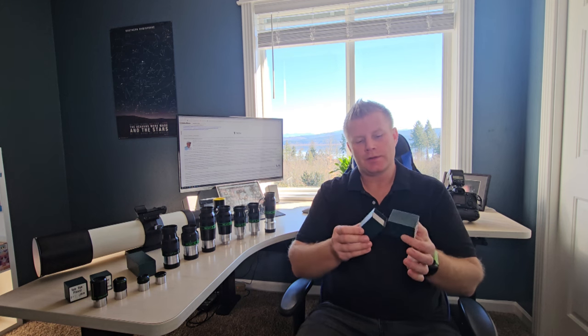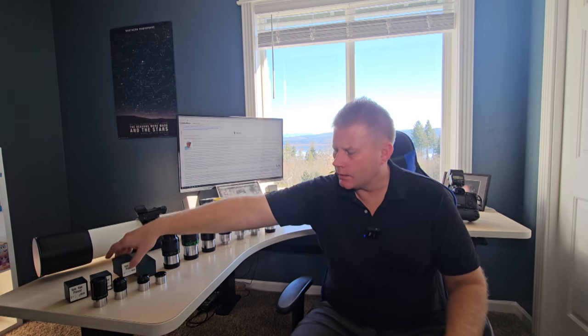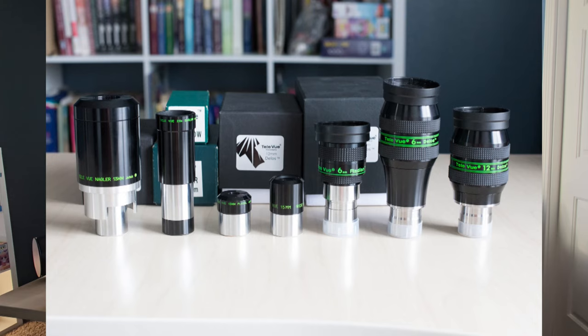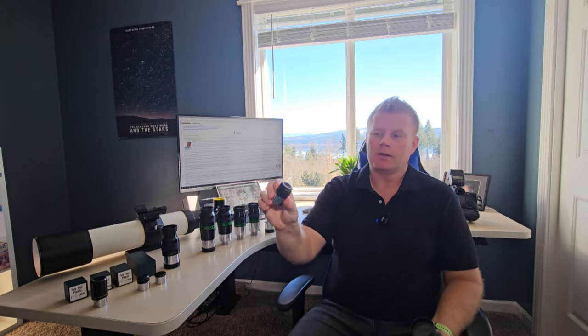These are the original eyepieces that Nagler made — a cool piece of history. Now, while these are still considered really good eyepieces, if that's all he had made I don't think we'd be talking about him right now. What made Tele Vue actually popular and famous wasn't these Plössls. The thing that made him popular was the original 13mm Nagler. I have actually owned a copy of it — it also has a volcano-style design.